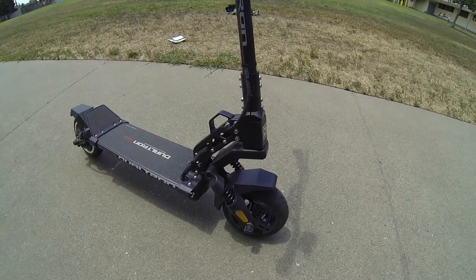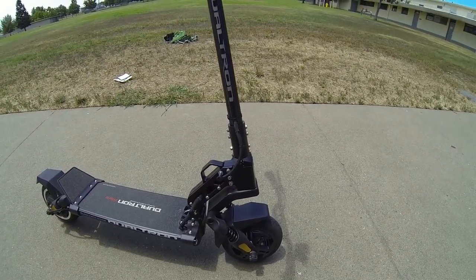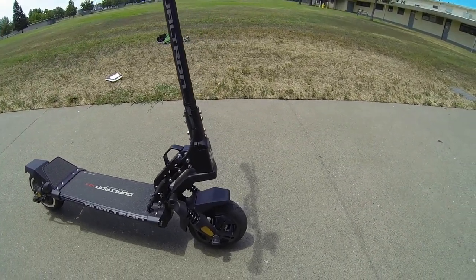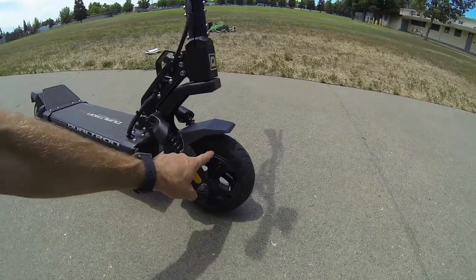Dual spring shocks in the rear as well as in the front — they're fairly firm, and as I'll talk about while riding, it gives you more of a sports car feel.